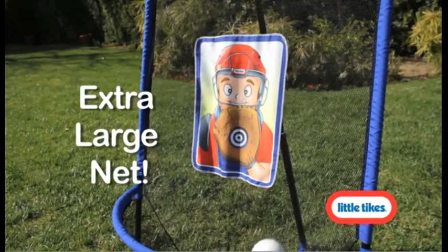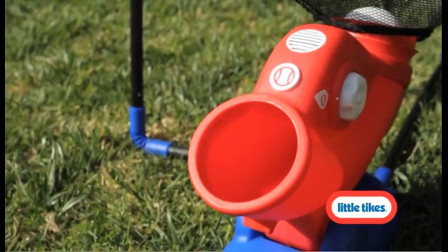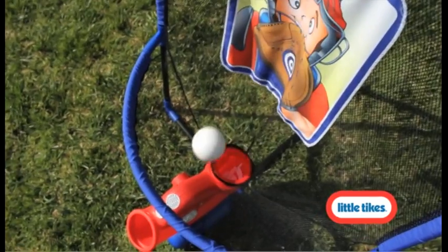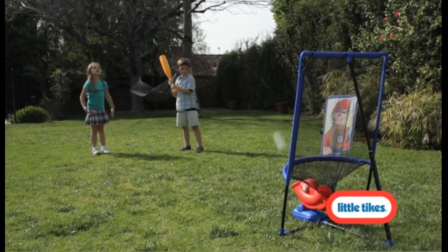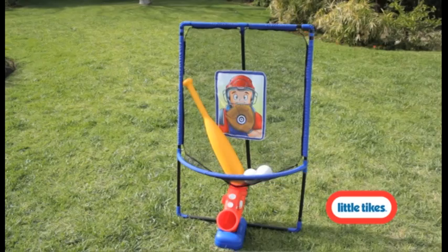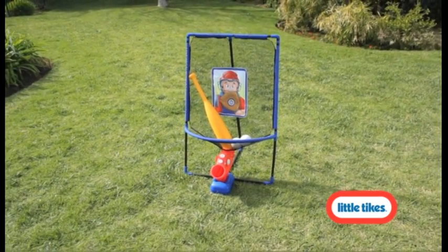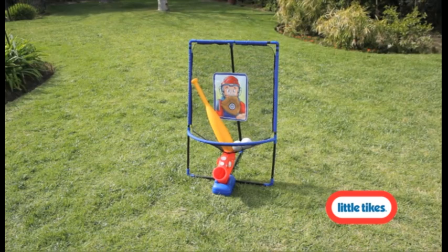The extra-large easy-hit net is perfect to practice throwing and catching. Batting practice has never been easier with the self-loading funnel that safely pitches the ball directly to your tot. The 3-in-1 Baseball Trainer is a backyard baseball game changer that allows your toddler's skills to soar.